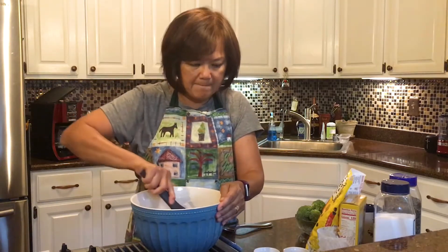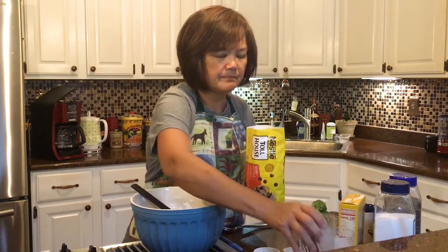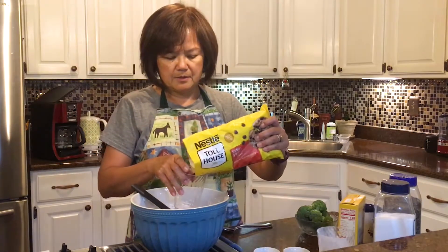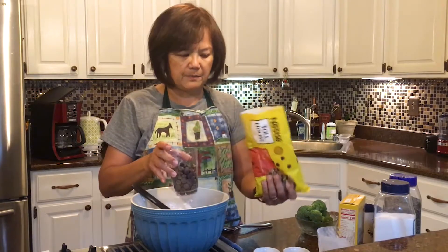What was I making again? Chocolate chip cookies, right? That's right — I'm missing the chocolate chips. It says I need about a cup of those. Oh, those sound yummy. That's about a cup of it.